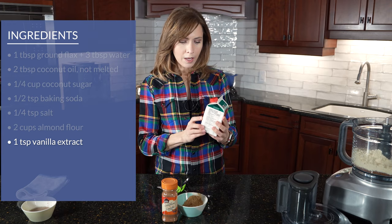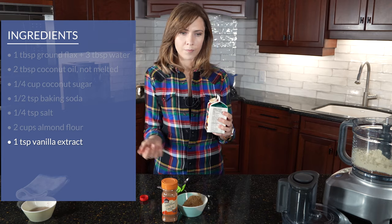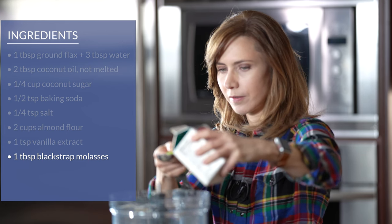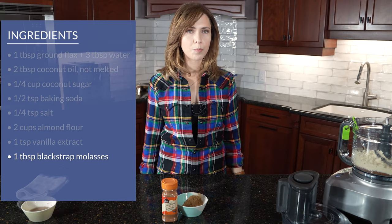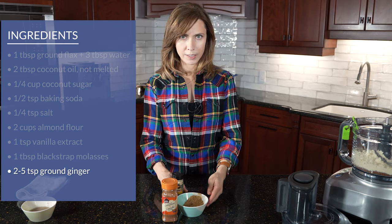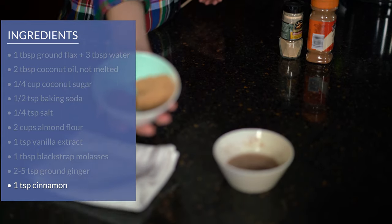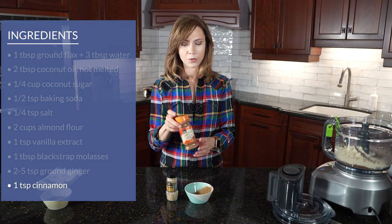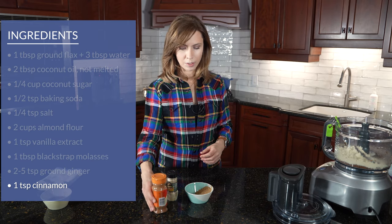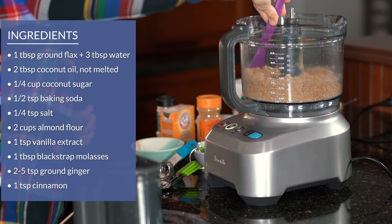Next I'm going to use blackstrap molasses. This is a whole food healthy sweetener — this and dates are our green-light sweeteners because they have full nutrition in them. Because this is blackstrap, it's darker and heavier than other types of molasses — that's the kind you want to use. I want one tablespoon of that. In this household we love ginger, and ginger is super healthy for you. I'm going to write two teaspoons in the recipe, but I'm actually going to use four teaspoons of ginger and one teaspoon of cinnamon.